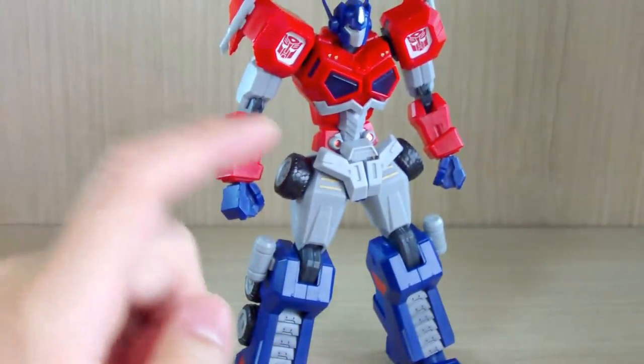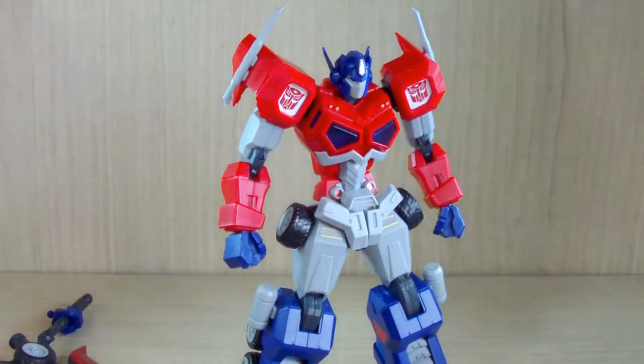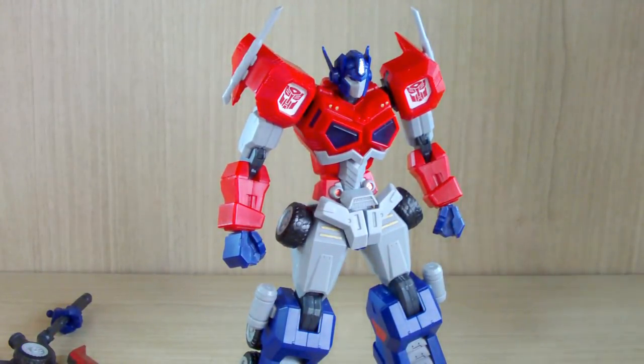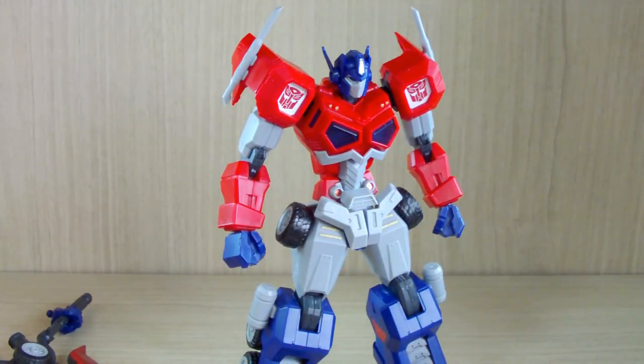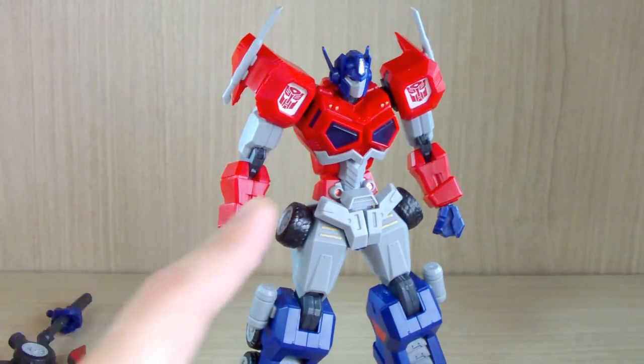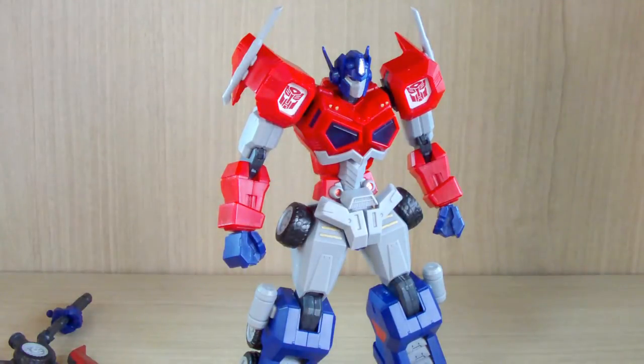By the looks of it, it definitely resembles those Japanese anime robot designs with a really slim aesthetic — like the IBO stuff. But despite its looks, it does not have the same issues as an HG IBO kit. The waist section is very very strong.